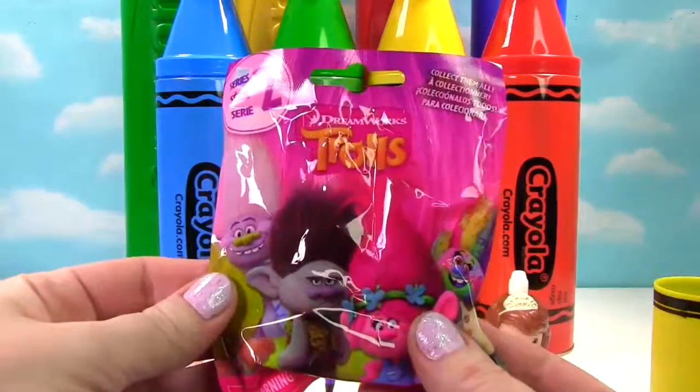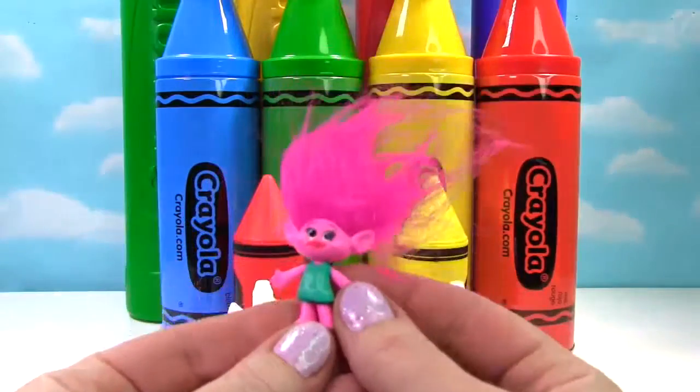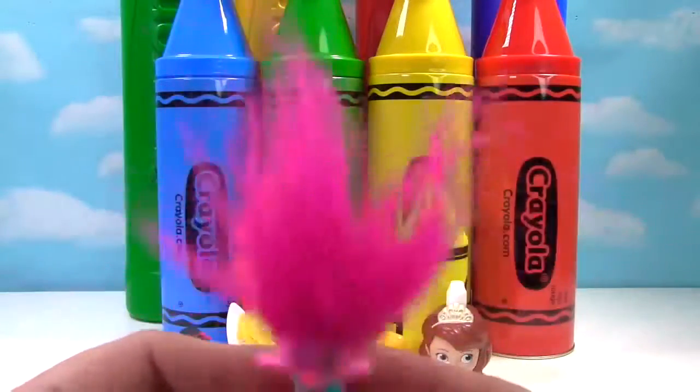We have Trolls. Which troll did we get? Someone with pink hair. It looks like we got Poppy. Poppy has pink hair and a teal dress. And she's going to shake that hair. Shake that hair.